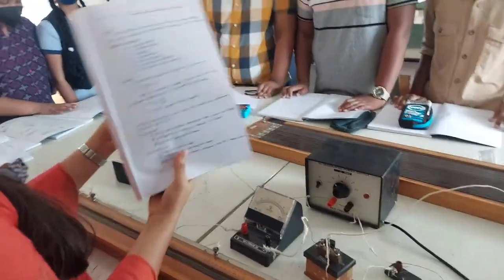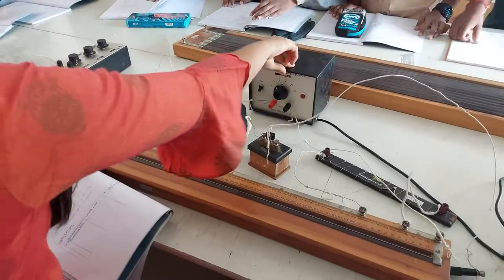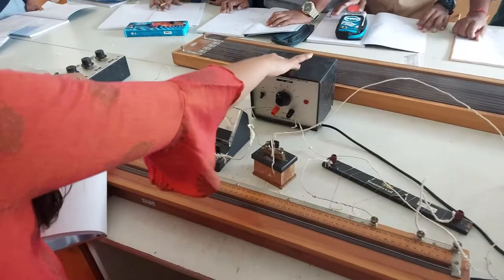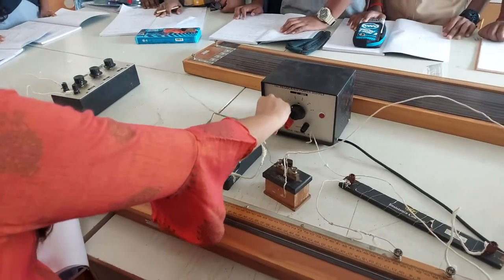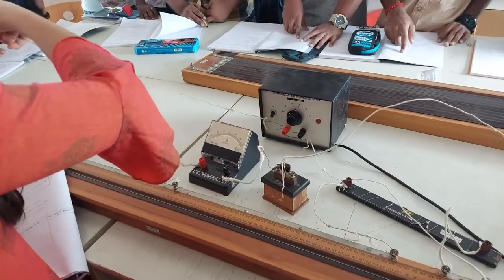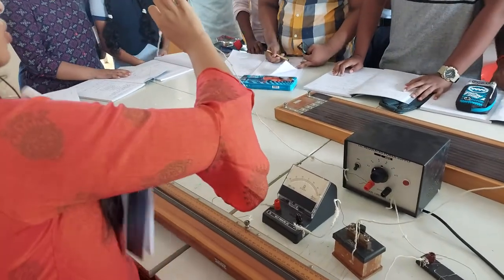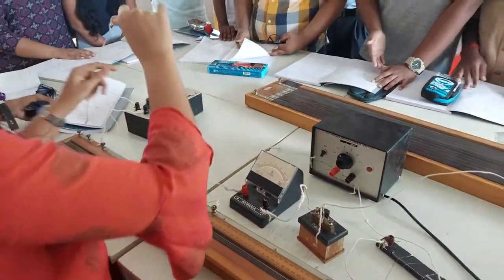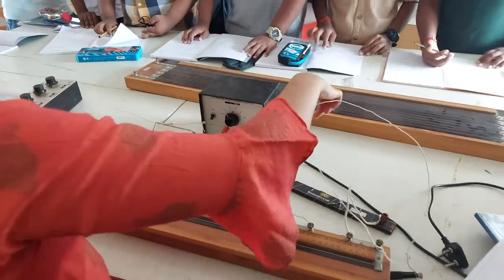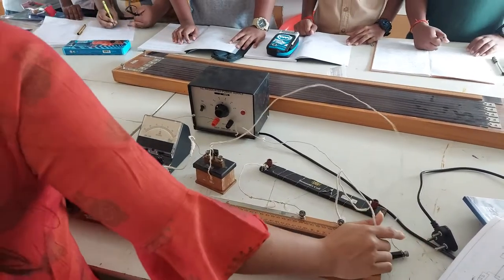Basically you have the battery — this is the battery. So the positive terminal goes to point A of the meter bridge, and the negative terminal goes to point C of the meter bridge. So you have basically connected your meter bridge to the battery.